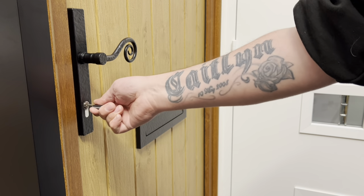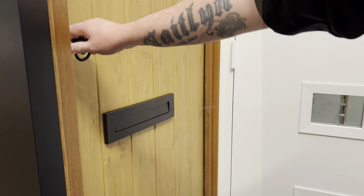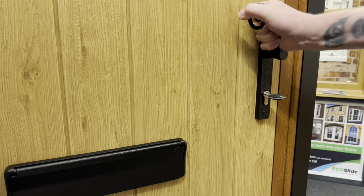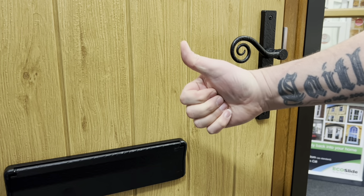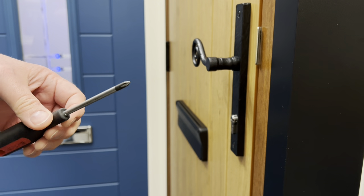If you find that turning your key to lock or unlock your door is becoming increasingly difficult, don't worry. This short video with three easy steps will help you to adjust your lock cylinder, also known as the barrel. For this task you will need a crosshead screwdriver.